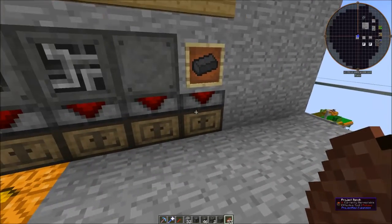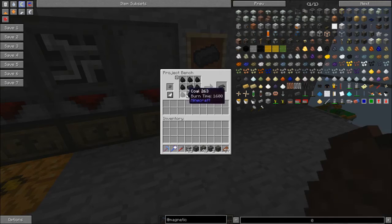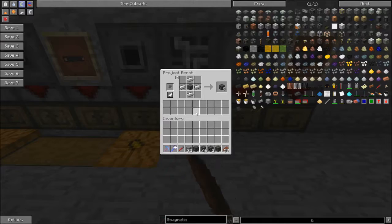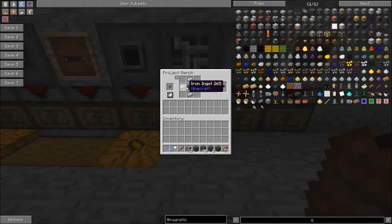There are some components you have to make. We need carbide ingots — you take some tungsten which you mine in the world, surround it with coal, and you get eight carbide ingots. Then you can make machine housings with some stone, carbide, and iron. Then you can make a multi-block with machine housing and iron ingots, and you're going to need a bunch of these.